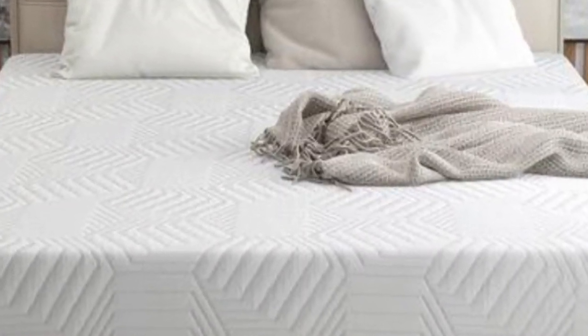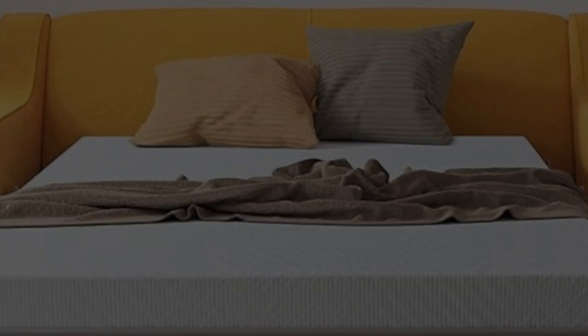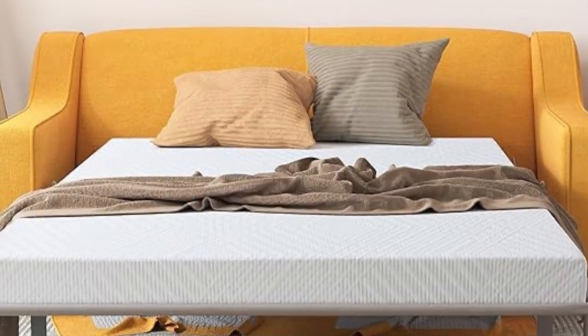Plus, the mattress material is OEKO-TEX certified, ensuring its quality. When we tested the product, we liked how the removable and washable zipper cover makes cleaning easy and wrinkle-resistant.